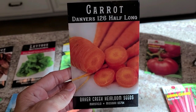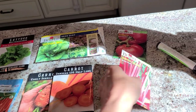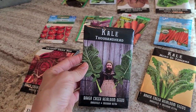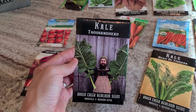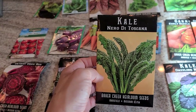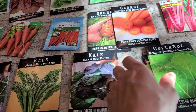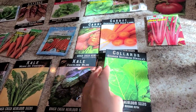We have carrot Danvers 126 half long from Baker Creek Seeds. I'm also going to do some Swiss chard from Burpee. One of my personal favorites is kale and collards, so I'll be doing thousand head kale from Baker Creek Seed — they grow these ridiculously huge long leaves, they can pretty much feed your family in one leaf. I'll also be doing your basic dinosaur kale, some dazzling blue kale that I've never tried before that I'm excited about, and your basic southern Georgia collards. These are all Baker Creek seeds.